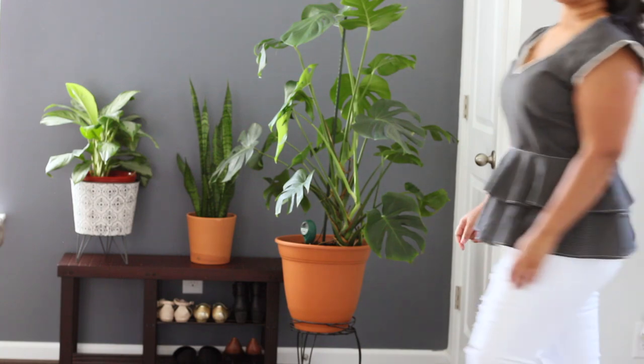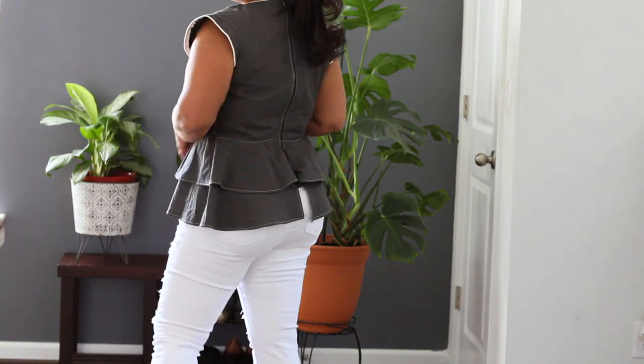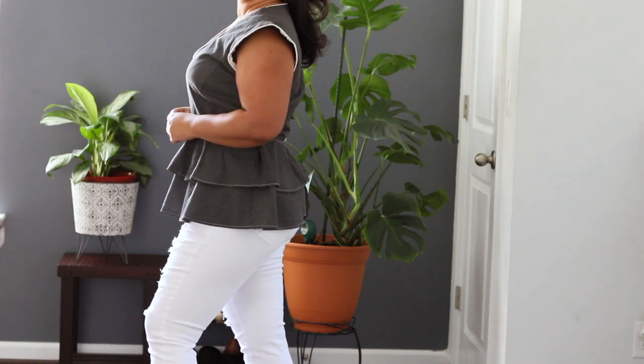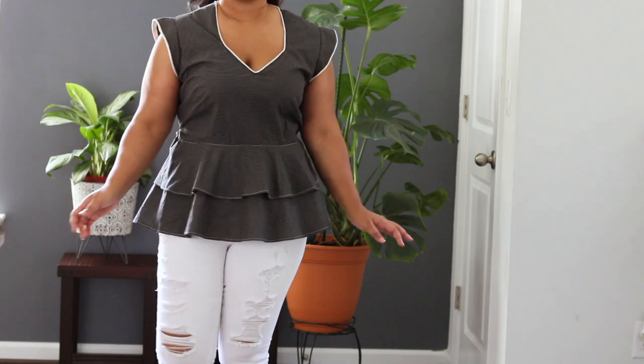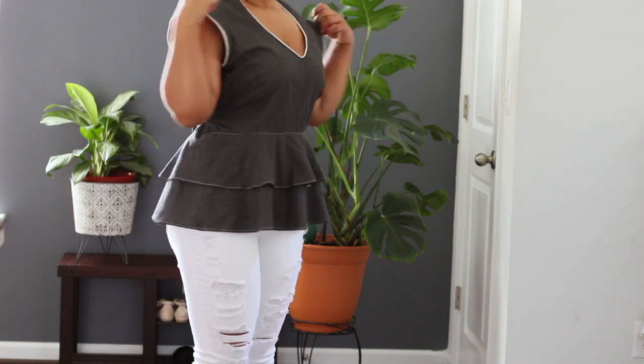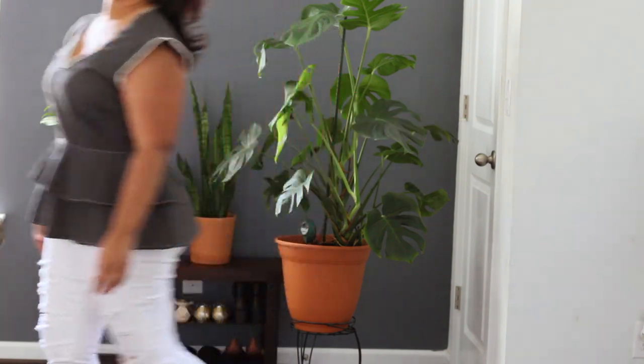This shirt you're about to see is my first shirt that I ever made. I had absolutely no idea what a facing was or how to finish the sleeves. I attempted a zipper in the back, which you can see is a little uneven because of the way I sewed it on, but overall I'm pretty proud of it.